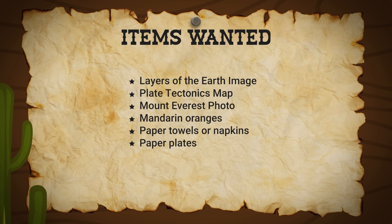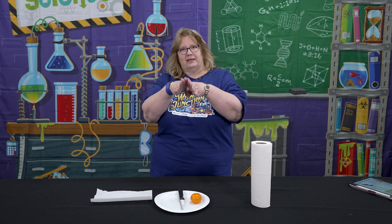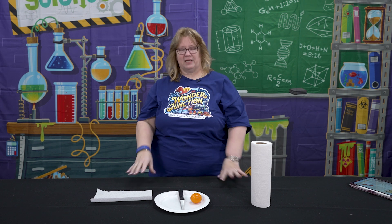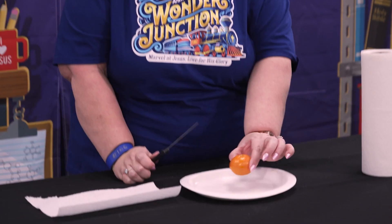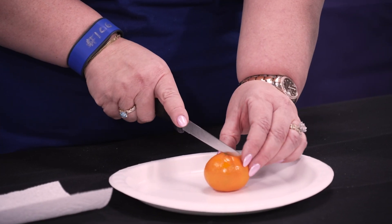Considering how it was formed when the Indian plate and Eurasian plate combined after the flood, they were moving at a pretty good clip and it made the mountains. The kids are going to experiment with a mandarin orange or some sort of an orange. You will have these pre-cut before they come in.